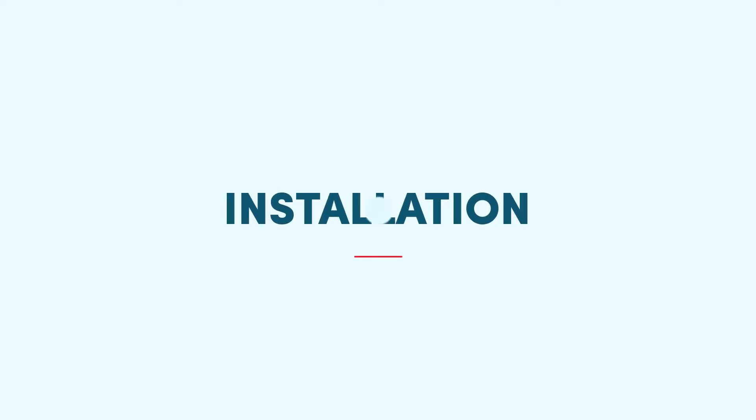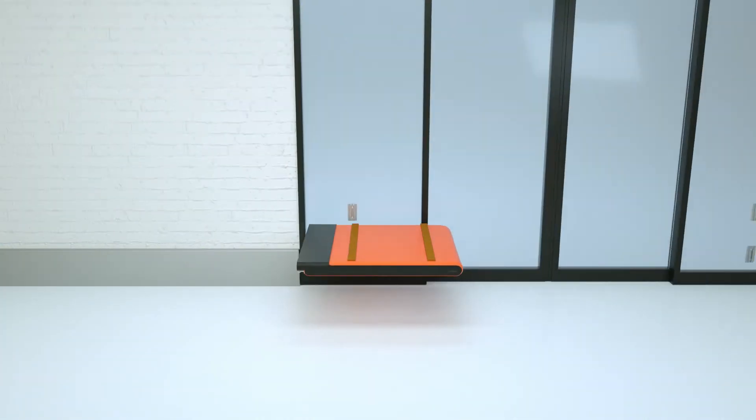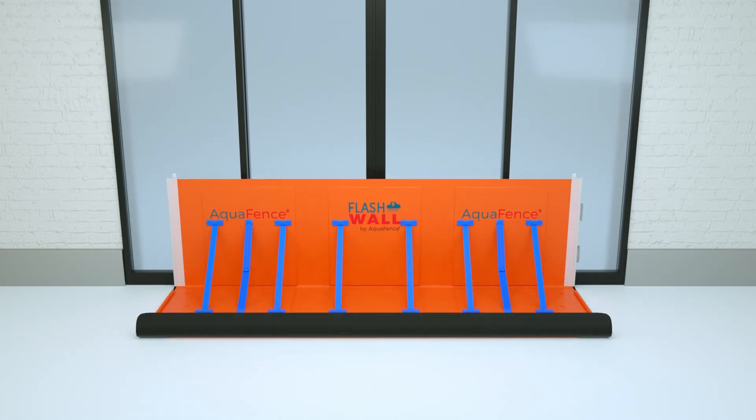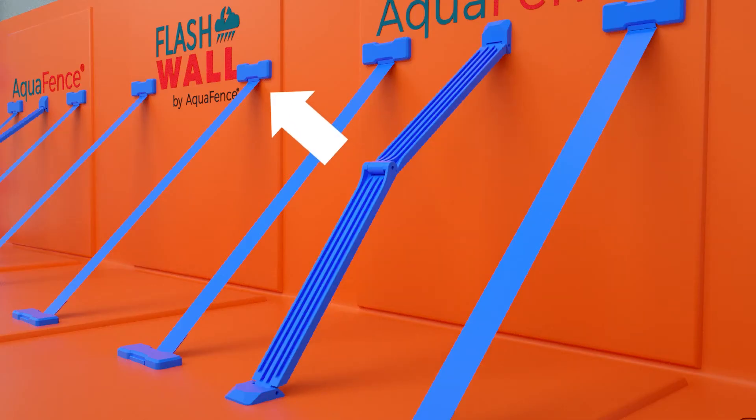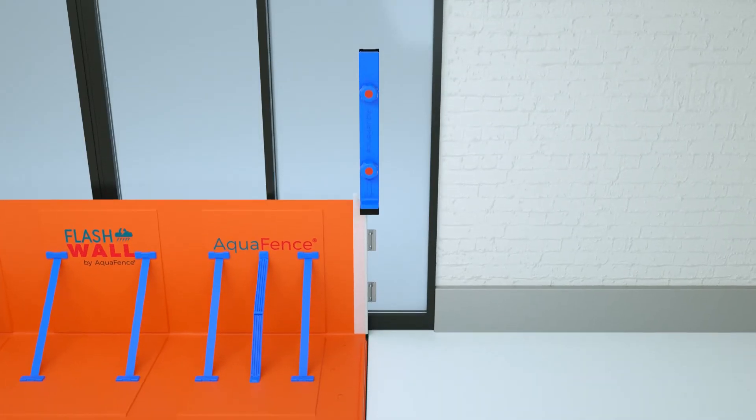Installation. When it's time to protect your store, take the main elements out of the bag. Fold it open. Pull the struts. Take the side closures and slide them onto each side of the main element.